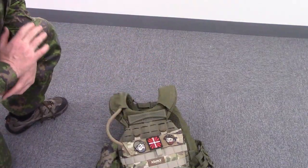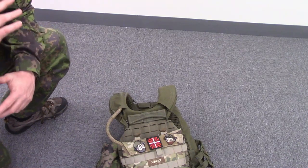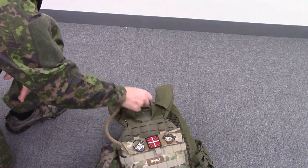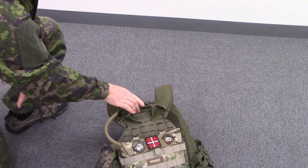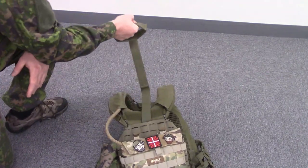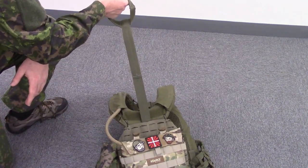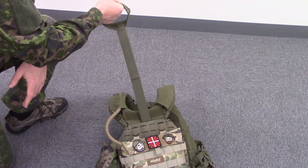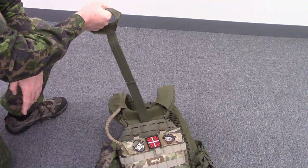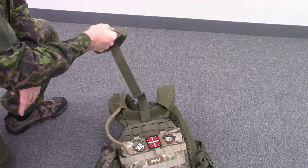Another feature of this vest I think is super cool is the drag handle. It's super usable and incredibly well-designed. The Velcro is down so it's not in the way when you're not using it. But if you need to use it, you rip it out and you've got the ability to pull your buddy out of danger in a more comfortable way for him and a more ergonomic way for you. This is incredibly good design.